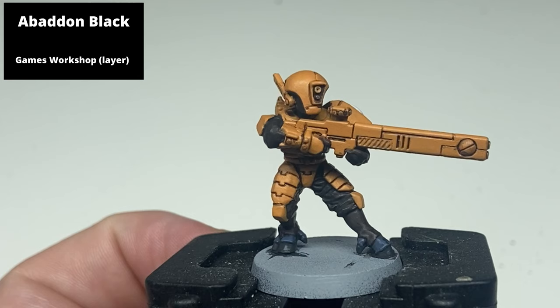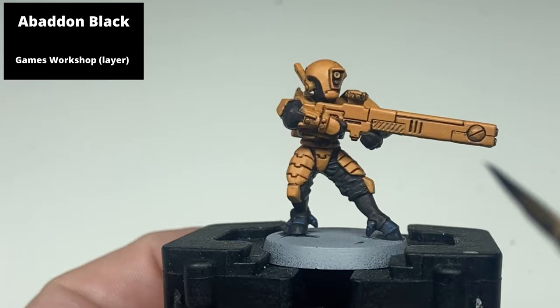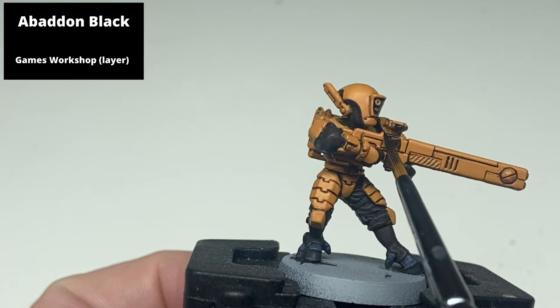Paint the black areas of the gun and the raised parts of the Tau insignia with Abaddon Black, keeping to maybe two or three thin layers to make sure the finish is uniform across these areas.